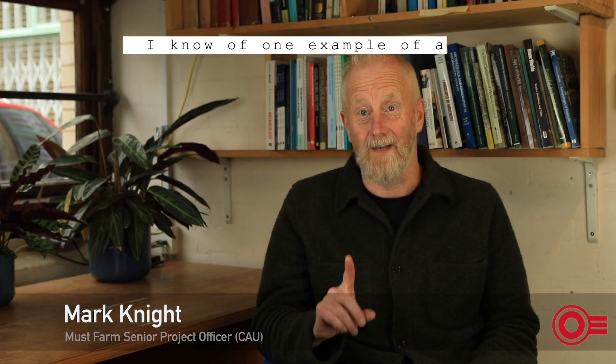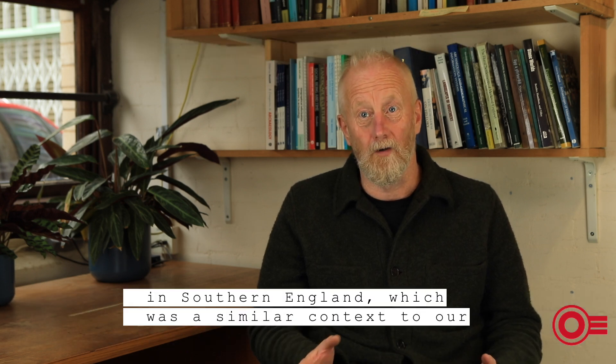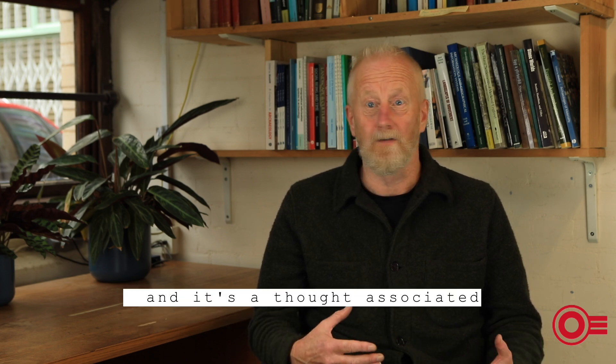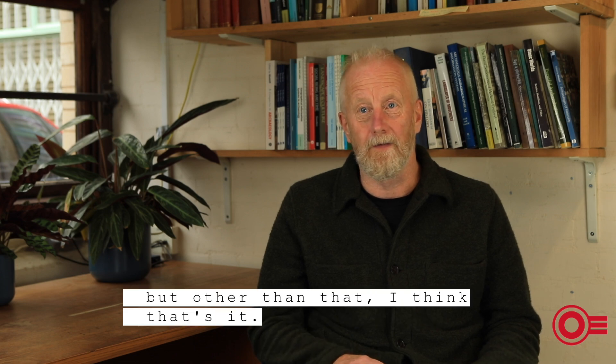I know of one example of a sickle being found that still has its handle, and that's at Shine Water in southern England, which is a similar context to our site in the sense that it's found in a wetland and is thought to be associated with a settlement context. But other than that, I think that's it.